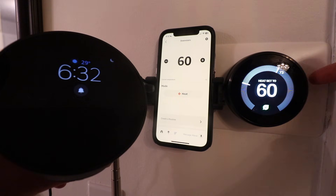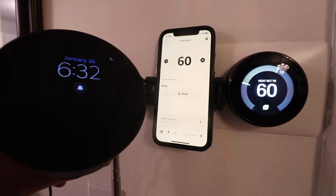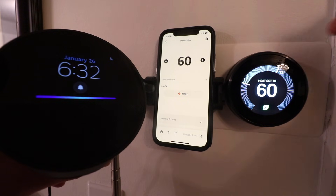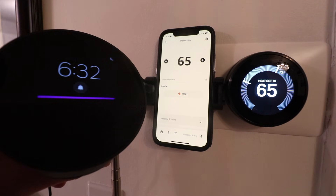Today we're going to show you how to connect your Nest thermostat to Amazon Alexa so that you can control it with voice commands just like this. Alexa, set downstairs to 65 degrees. The heat set to 65.